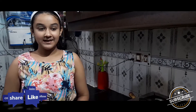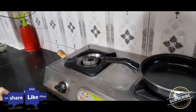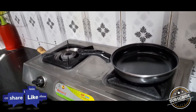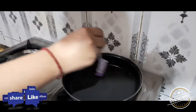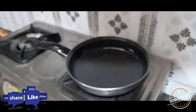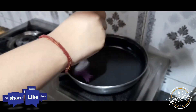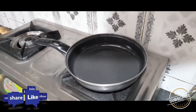Let's start making pancakes. I am taking the non-stick pan. Now switch on the flame and grease it with oil. Now add the pancake batter in it.